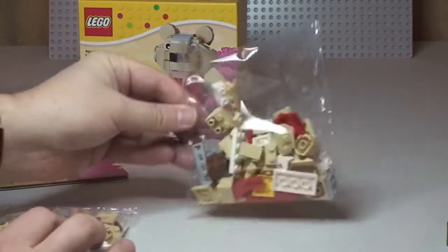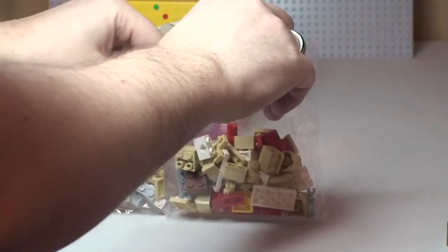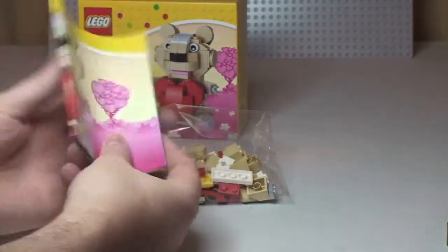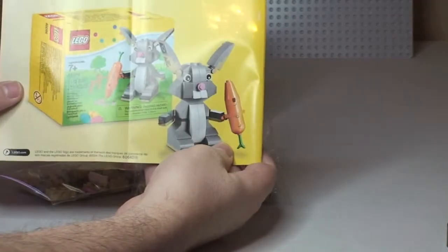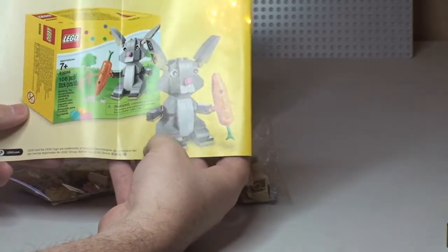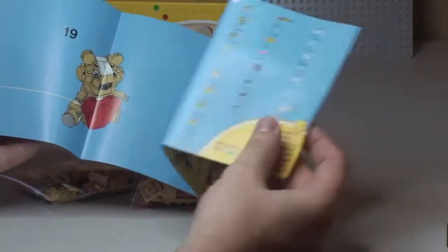So there are two bags — one there and a slightly smaller bag there. Quite a large instruction manual, certainly by way of size. There's obviously an Easter bunny on the rear of it, so another seasonal set, with a total of 22 pages of build.